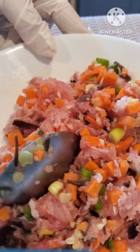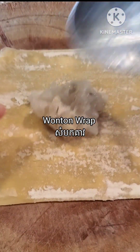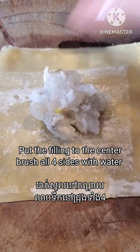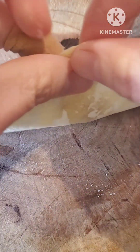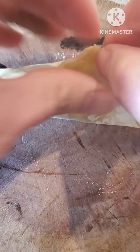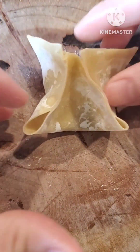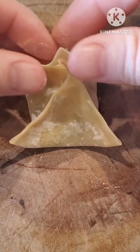Now I'm starting to do the wrapping. I have wonton wraps that I got from an Asian grocery store. For the shrimp filling, I put water on all four sides of the wonton wrap, then pick it up corner to corner and glue the sides together — just like shown in the video. This is how I make the shrimp dumpling.